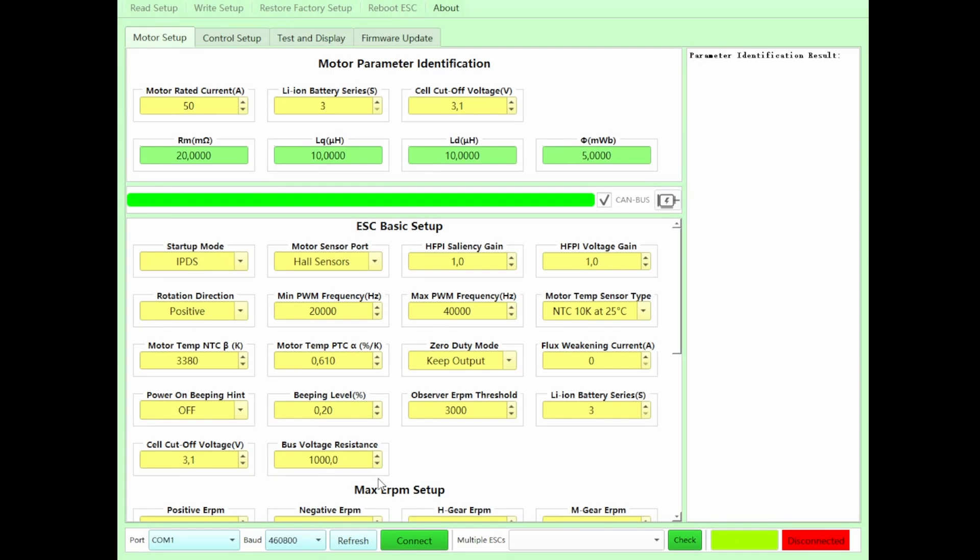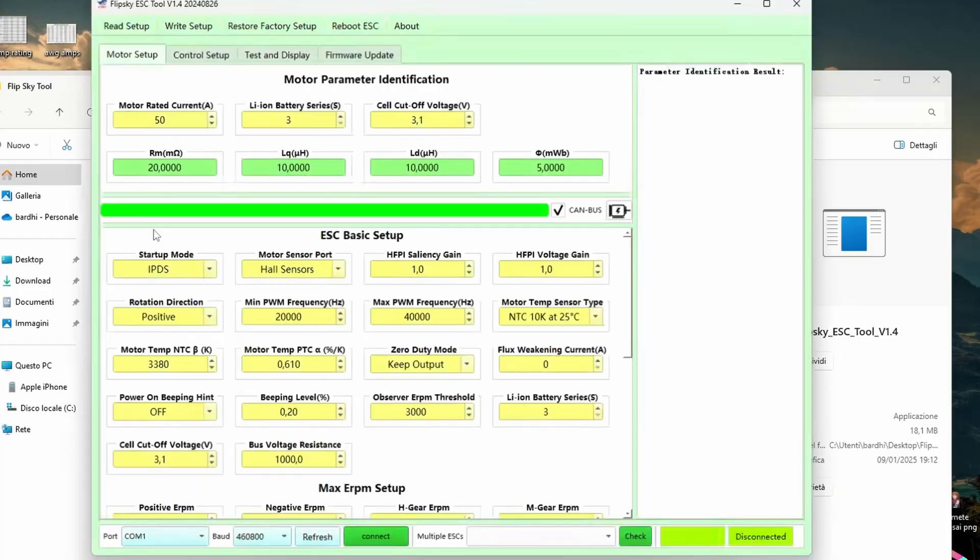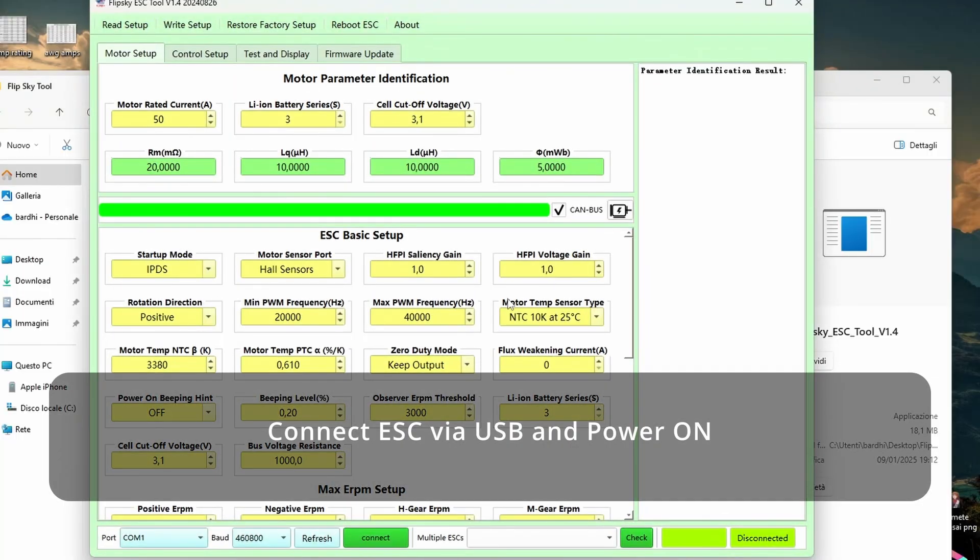This is the main interface. On top we have the motor identification values: 16 is the number of battery cells in series, 3.1V is the cell cutoff voltage, and then the current the controller will use to identify the motor. For a smoother running motor, you should try different values here before starting the identification.